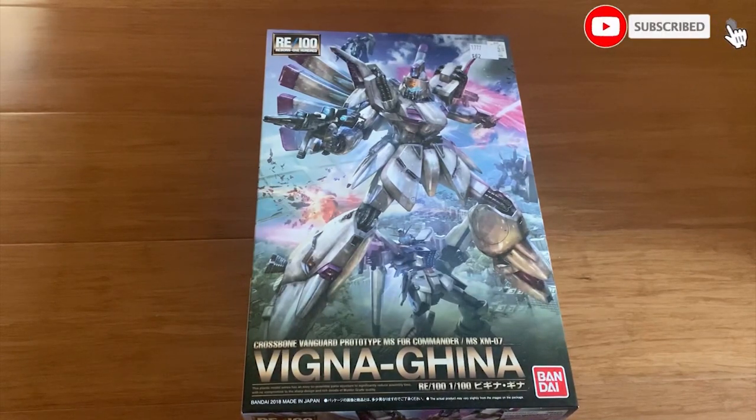Hey guys, welcome back to Sunwalk's channel. Today we're going to be building the RE100 Vigina Gina.